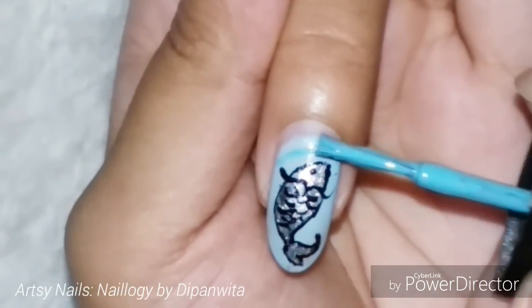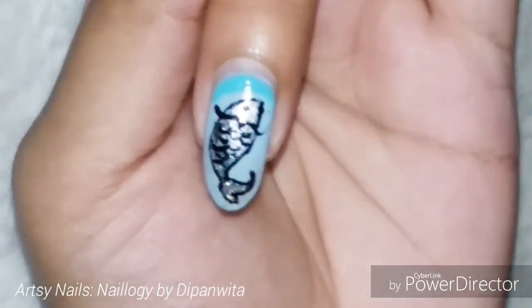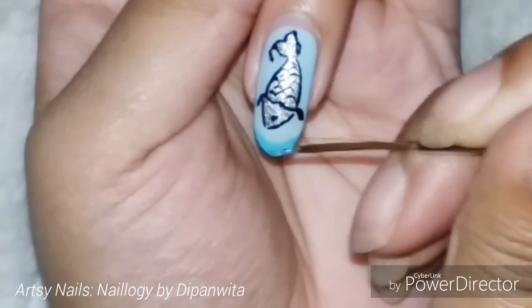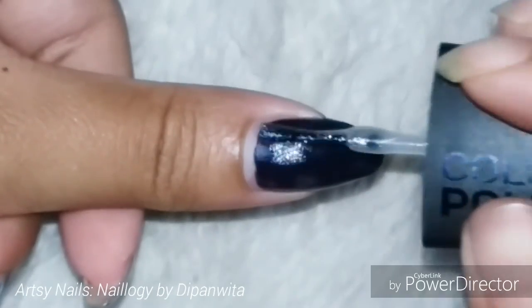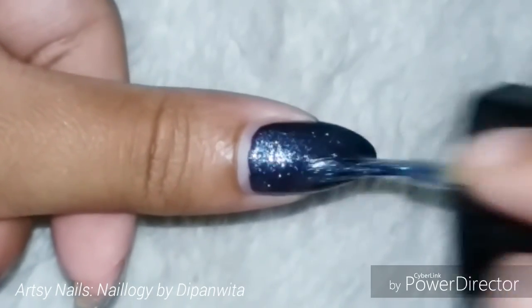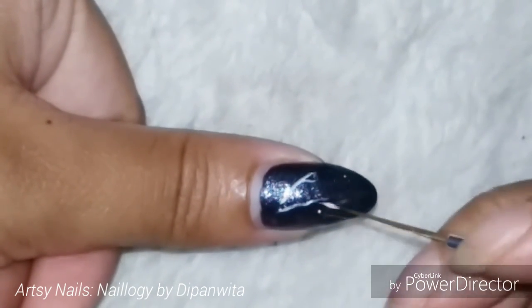That's how the four nails will be completed, and then as usual I'm moving on to my thumb where I draw the zodiac constellation — this will be no exception. In case you're wondering why I'm drawing fishes, it's because the Pisces zodiac symbol represents fishes, and that's why I've kept the color scheme in silver and blue shades only. On the thumb I'm now drawing the constellation, which is a pretty simple one.